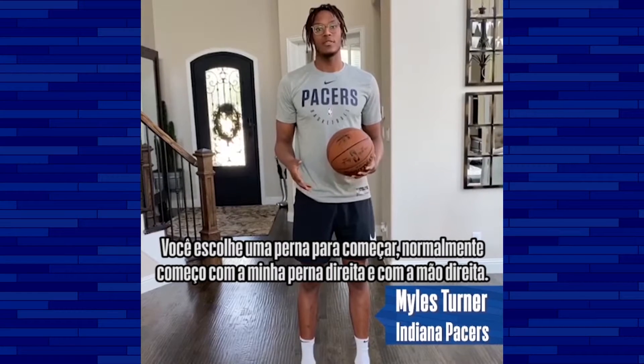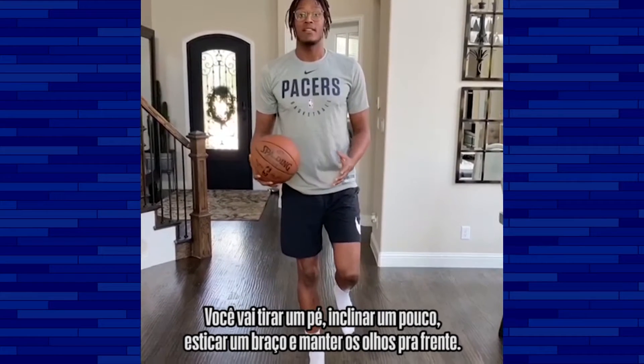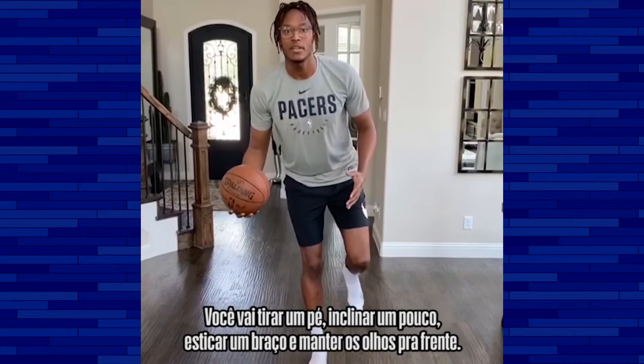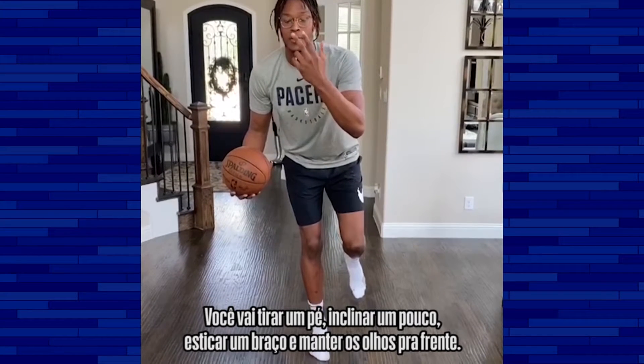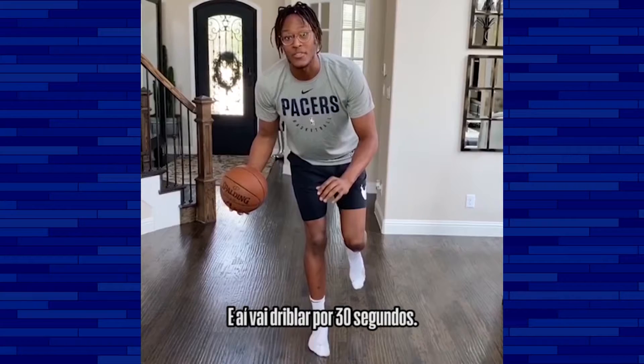It's real simple. You're going to take one leg to start with. I usually start with my right leg as a right-handed. You're going to balance, hinge a little bit, have your arm bar up. You're going to keep your eyes forward, your eyes up. You're going to make sure you see the defense, see your defender. You're just going to dribble for about 30 seconds.